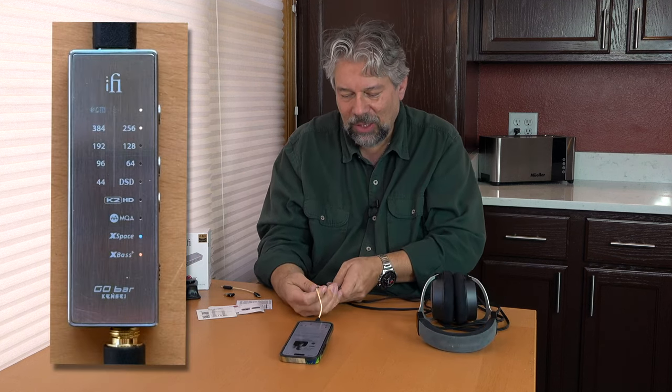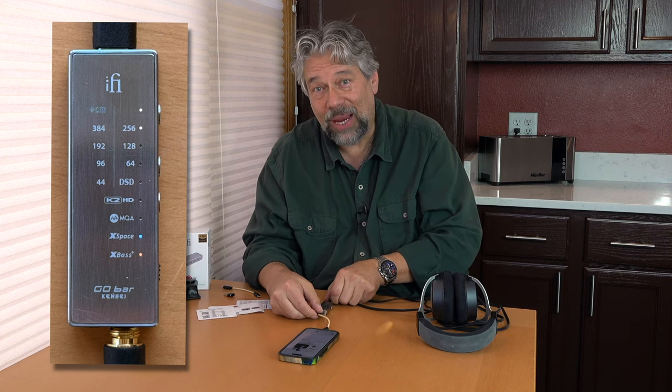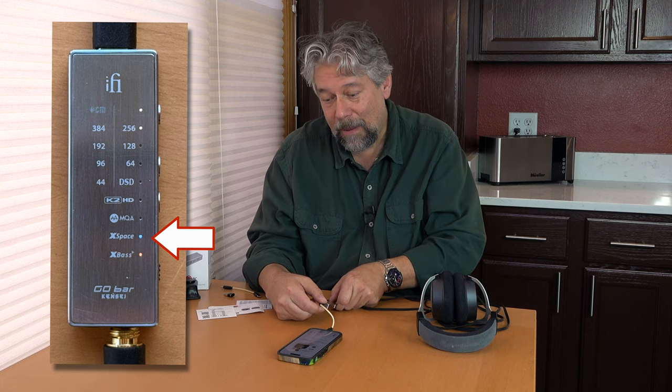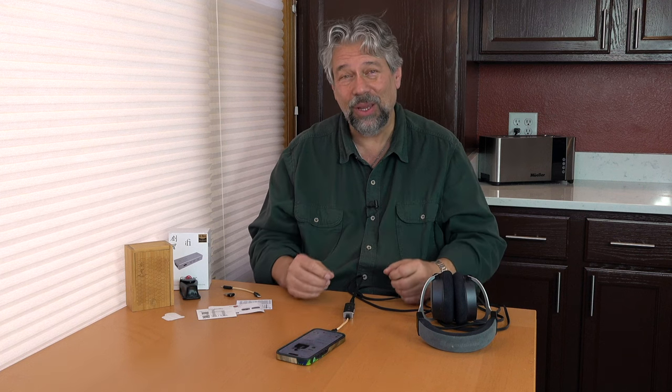As you can see in this close-up, we have some lights on the back lighting up. I have actually turned on both X-Base and X-Space, but that one button on the top lets me turn them on or off so I can turn everything off and just listen to what that K2HD upsampling is doing. And I'll tell you, this is a remarkable piece of audio gear. For people who aren't hardcore into audio, this is probably not your device, but it really adds another level to your music — it's pretty incredible.